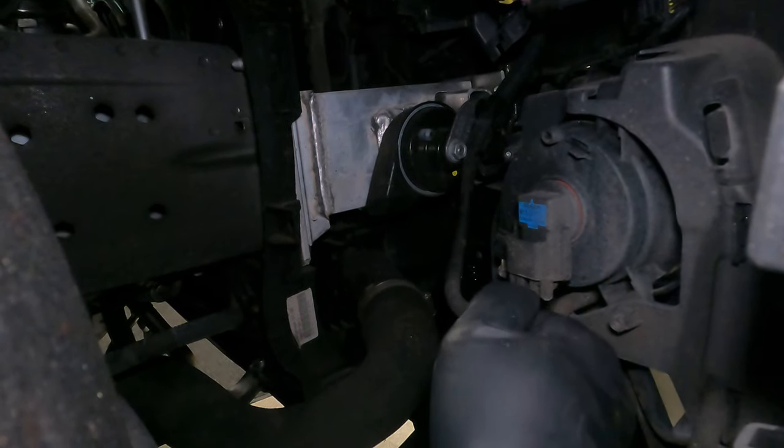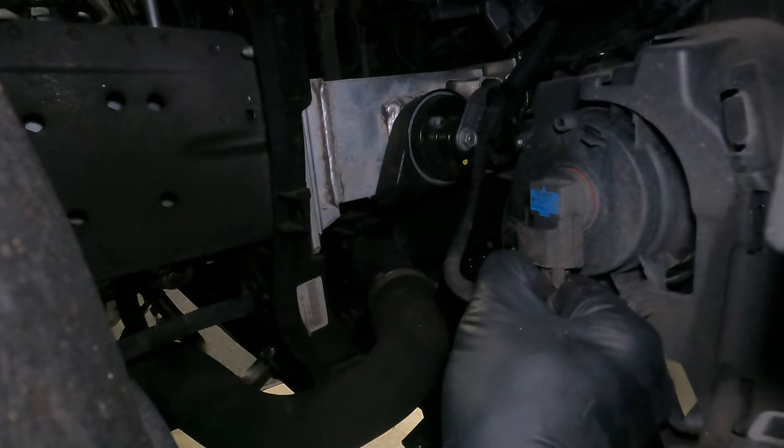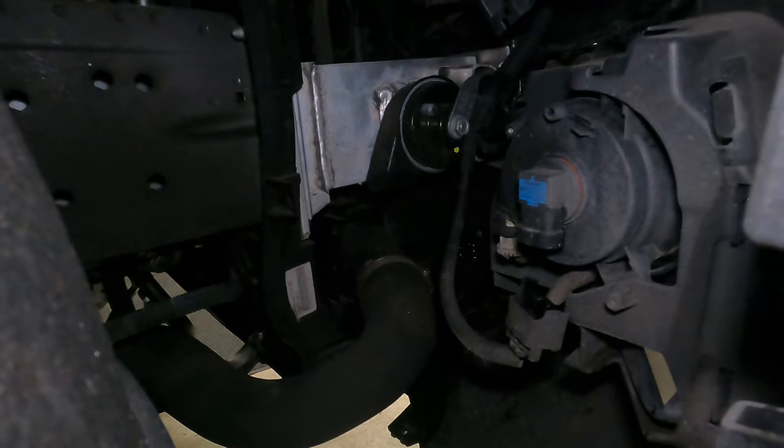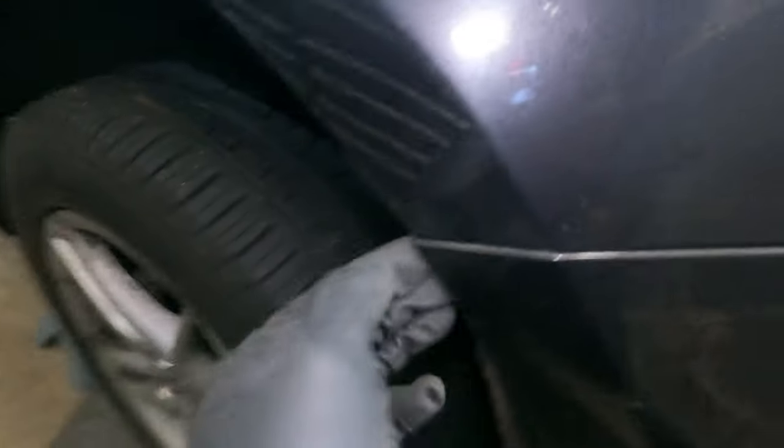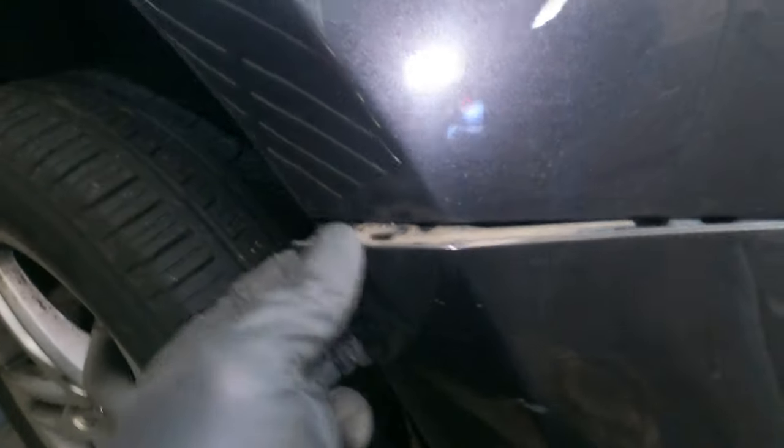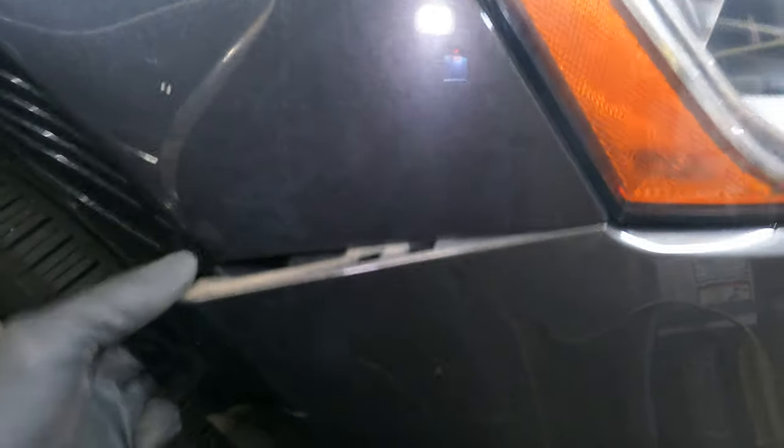Same thing getting here — push up first, grab the tab out, straight down. Easy peasy. All right, that end line is done. Again right here in the corner, just grab it and pull straight out. Look at that — someone already had it loose for me.